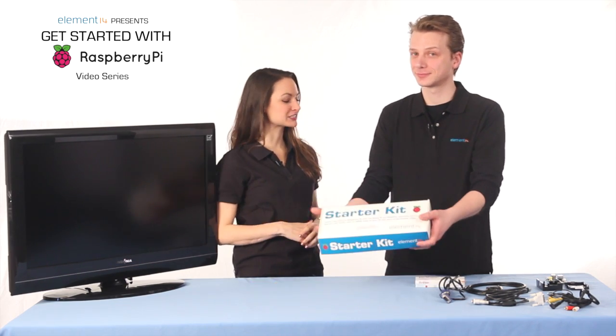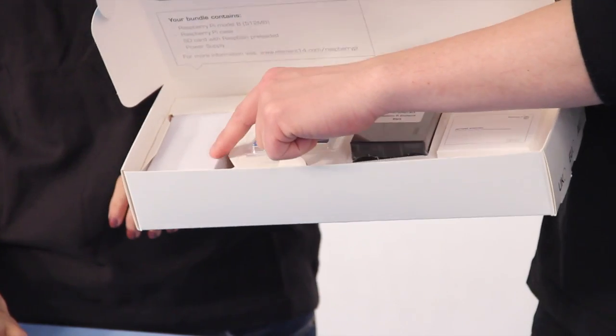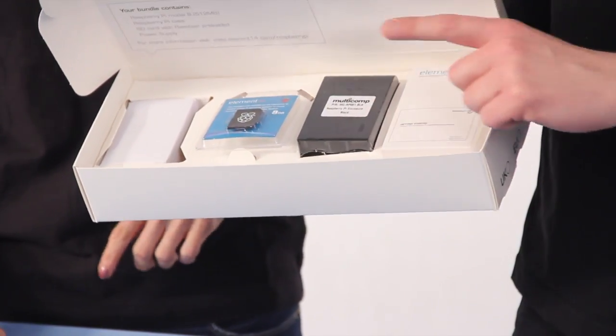If you want to follow along as we set up our own Pi, you should pick up one of our Element 14 Raspberry Pi starter kits. Inside, you'll find a power adapter, an 8GB SD card, a case, and the Raspberry Pi Model B.